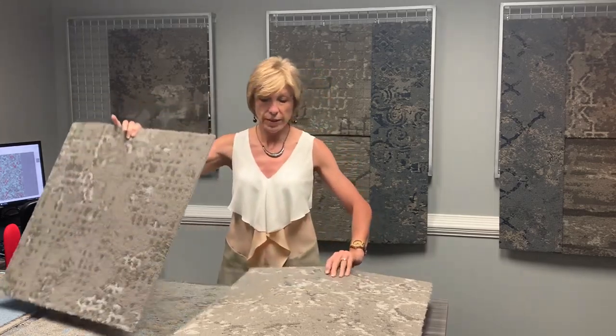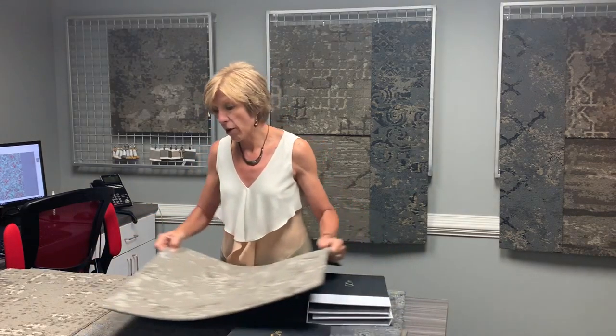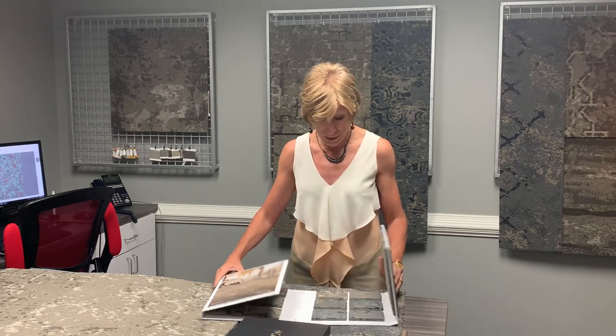You have both of these offered in standard running line carpet tile. The carpet tile is offered in 24 by 24 and 12 by 48. It's a 32-ounce color point, and each of the colors is made up of three different colors.